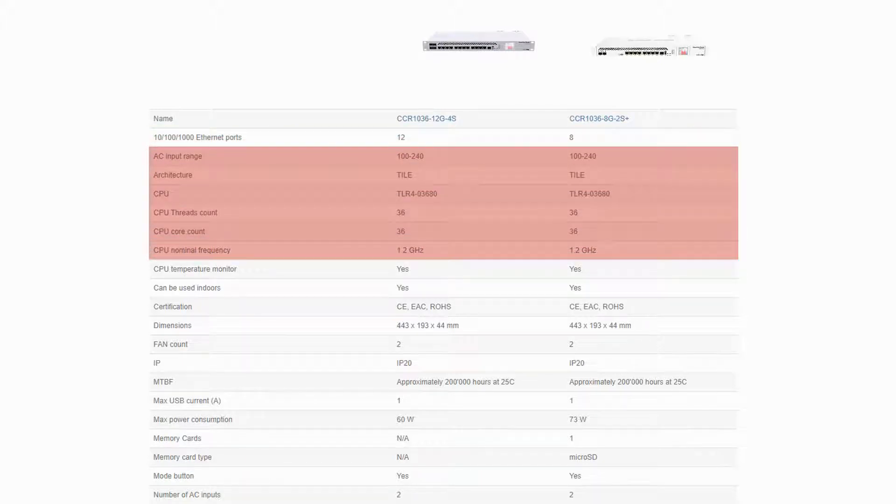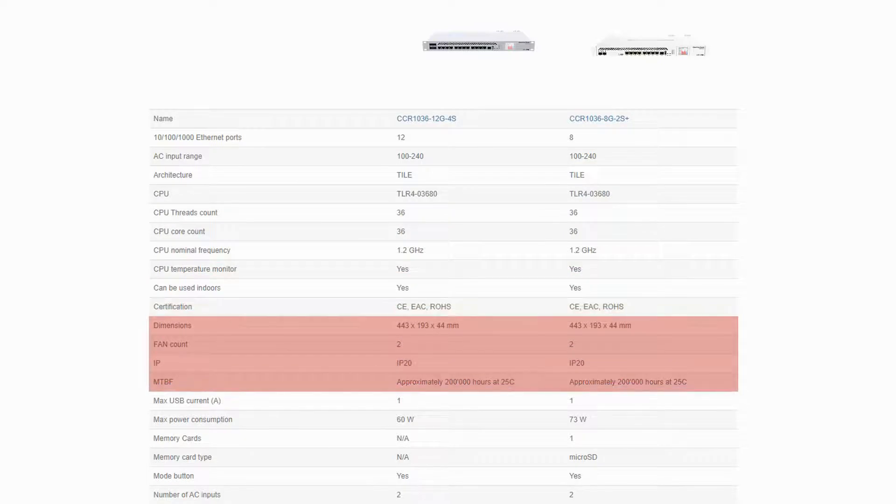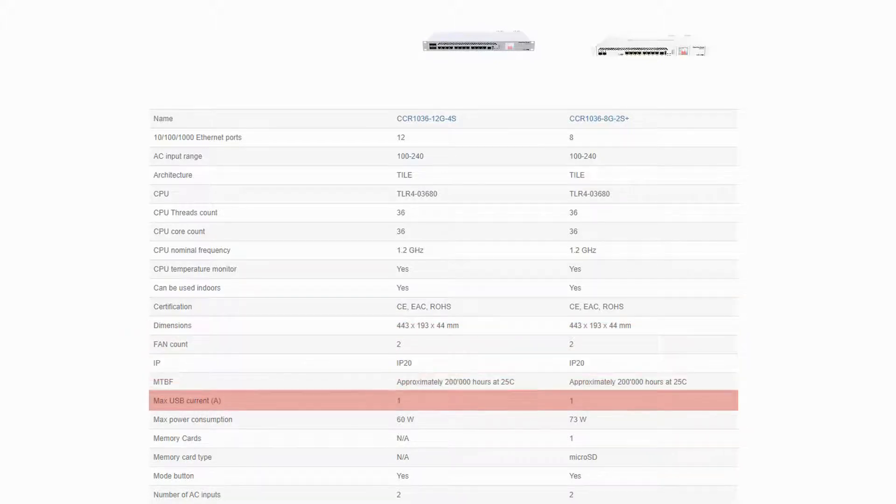Their AC power input range, as well as their 36-core 1.2 GHz CPUs, are completely identical. They have the same dimensions, and both come with two active cooling fans, IP20 international protection code, as well as about 200,000 hours of lifetime at 25 degrees Celsius. Each device also comes with one Type-A USB port and a max USB current of 1 Ampere. However, the CCR1036-8G2S+ has a higher power consumption and also comes with a microSD memory card slot that enables users to extend its local storage capacity.